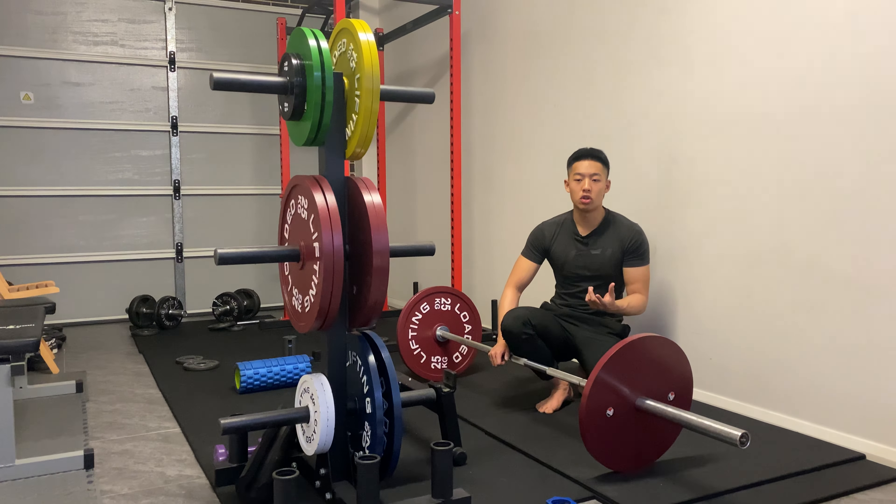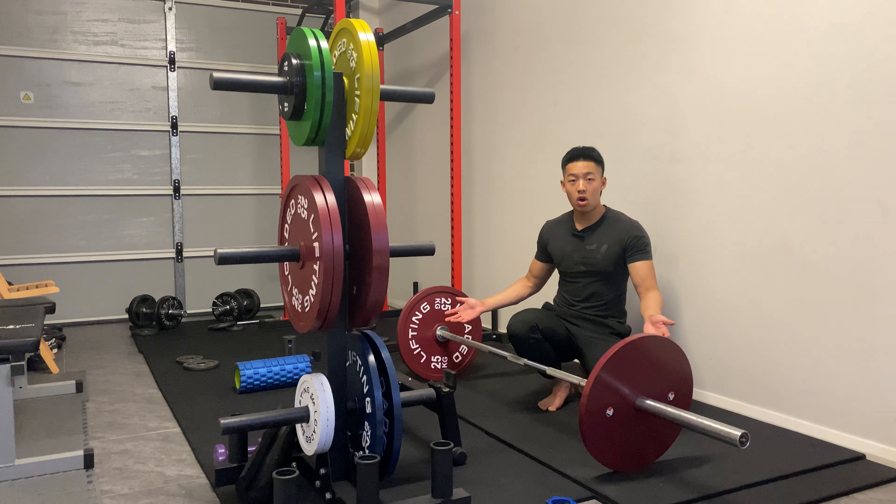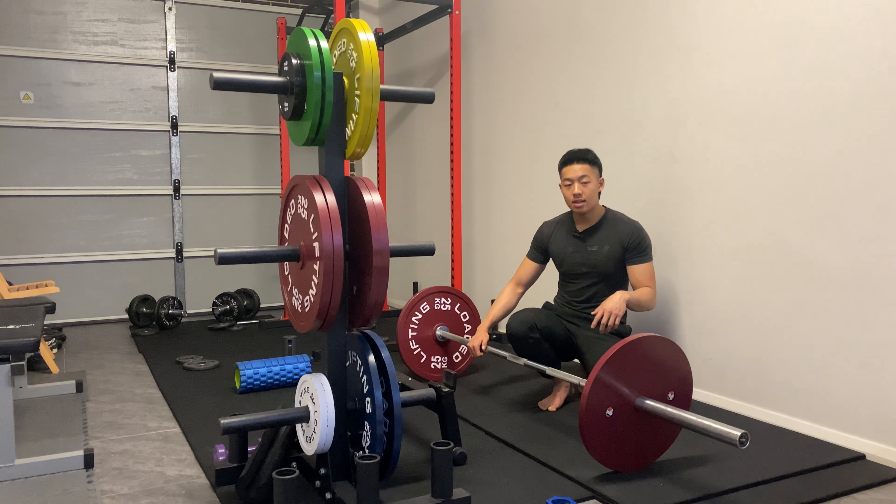But they take it too far — they sacrifice their technique and form at the cost of speed. At lighter weights it can be very addictive to be very forceful and very fast with the slack pull and the wedge, to the point where you're not actually taking the slack out of the bar. You're just throwing the bar very quickly because the weight is so light — it looks like a slack pull and wedge but you're essentially just gripping and ripping.